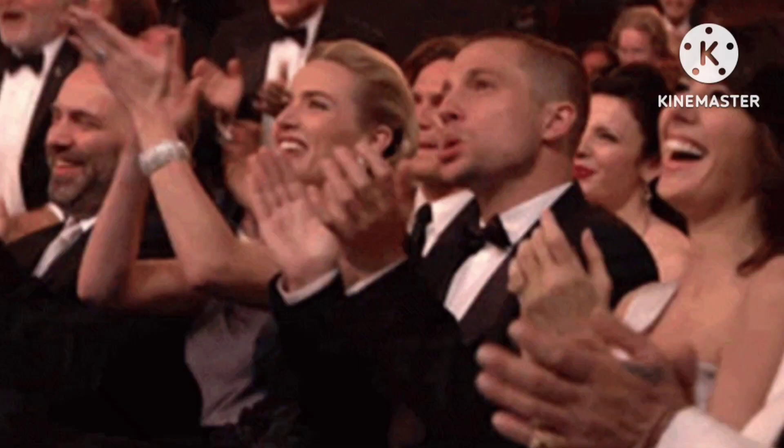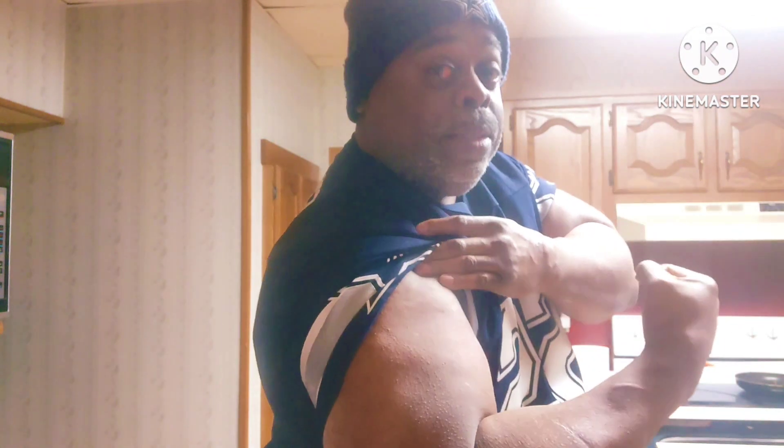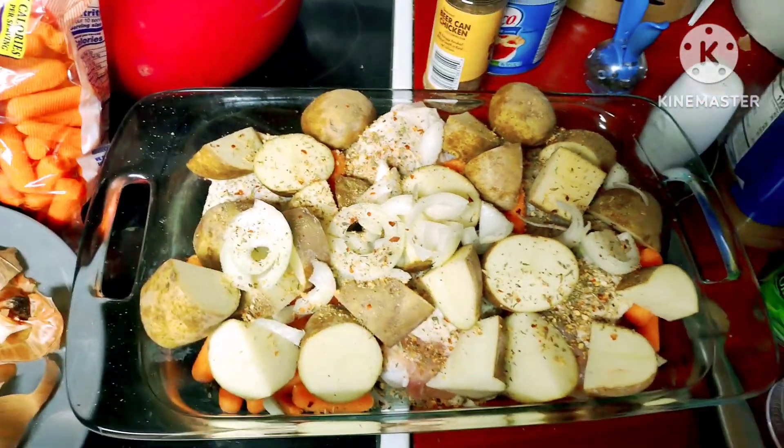What's up guys, I'm Brian Armstrong and let's cook some chicken! I got me some chicken thighs I'm about to stick in the oven.